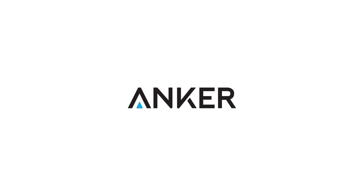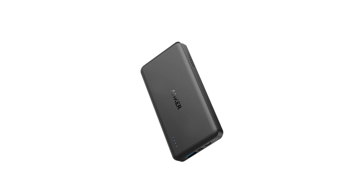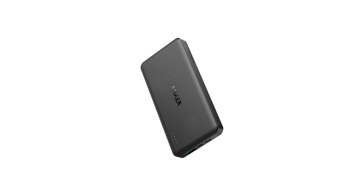I want to thank the awesome folks at Anker and the PowerCore 2 portable battery for making this epic video possible, keeping all our gear charged up.